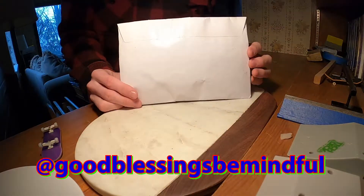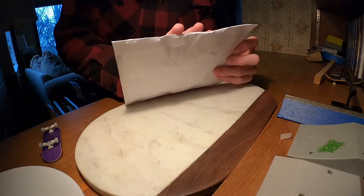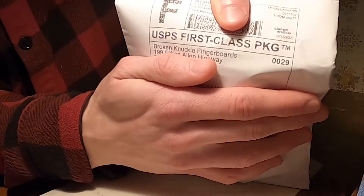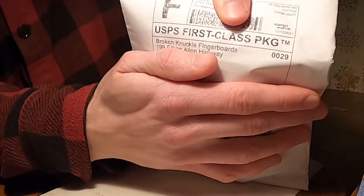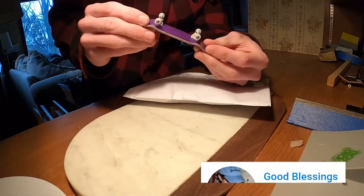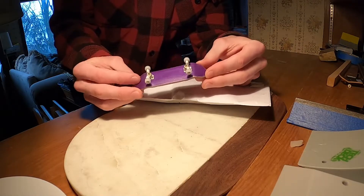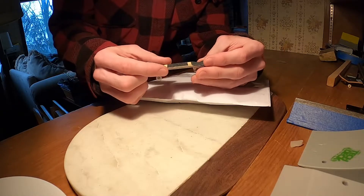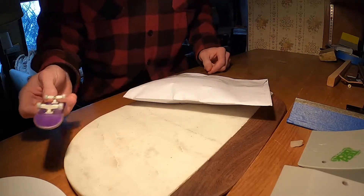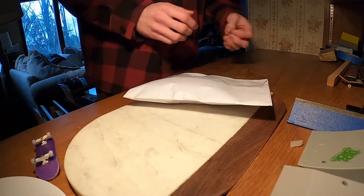Alright, so today we are going to do an unboxing video. I got a package from Broken Knuckle Fingerboards — I don't know if you can see, I'm going to try to zoom in on that. I ordered a couple P-REP fingerboards, which is the fingerboard I'm usually using. I also wanted to try a 34 millimeter and this one's a 32. So let's pop it open and check out what I got.